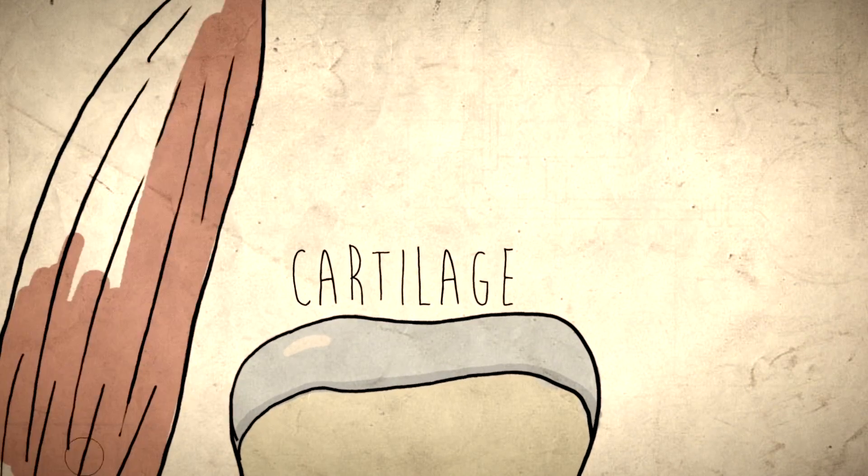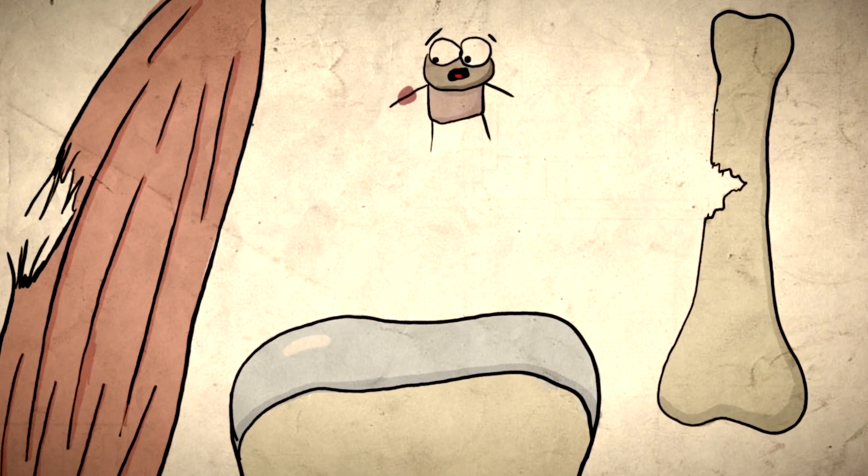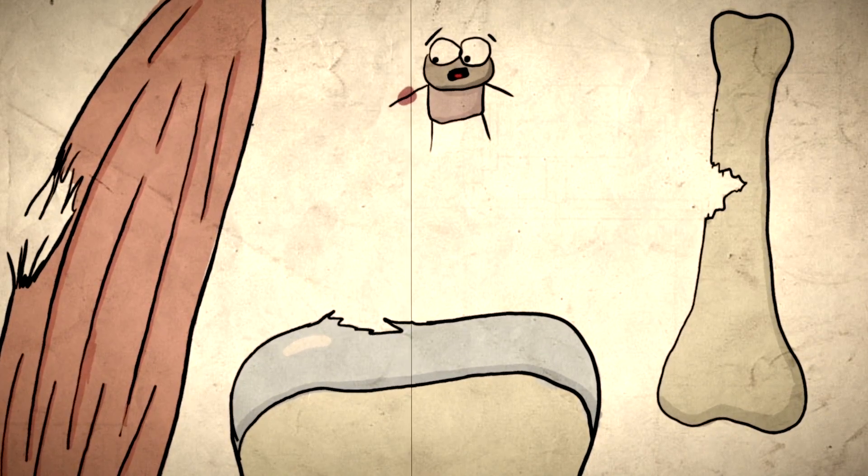First, cartilage is a connective tissue like muscles and bones, yet they're also very different. If you break a bone or tear a muscle, you know it right away because it's full of nerves. Cartilage, though, doesn't have nerves, so you won't know you damaged your cartilage unless it affects the underlying bone.